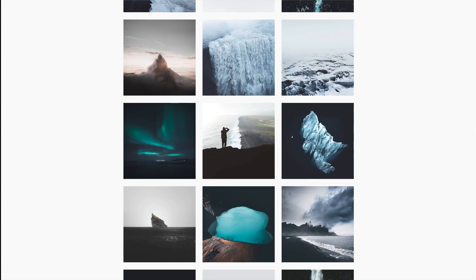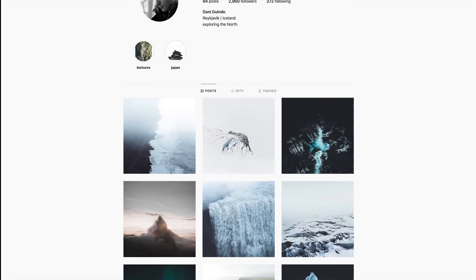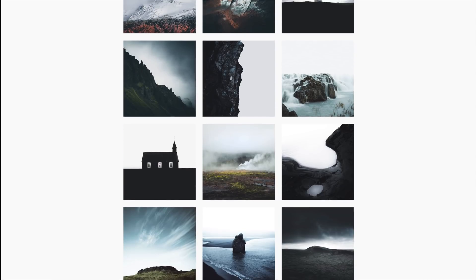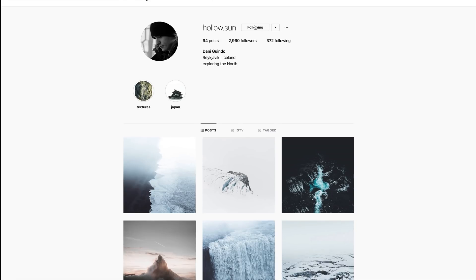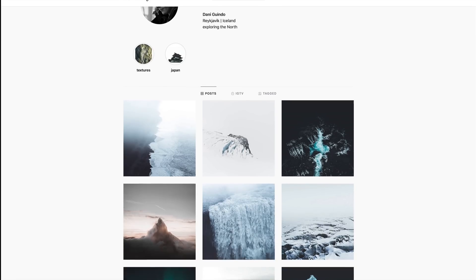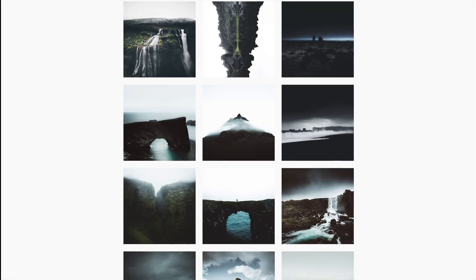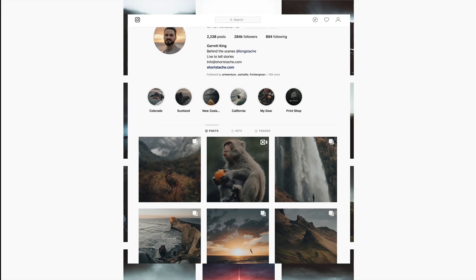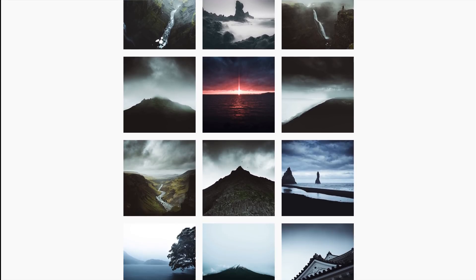Hey everyone, so we're doing another edit of the gold and blue tones and we're borrowing one of Hollow Sun's photos — just using his photos to do a different edit. If you guys like his style, I'll be putting all the links down in the description so you can go give him a follow. We're going to be working with this shot right here to recreate the gold and blue tones used by people like Garrett King. Let's get into Lightroom and I'll show you how I go about it.